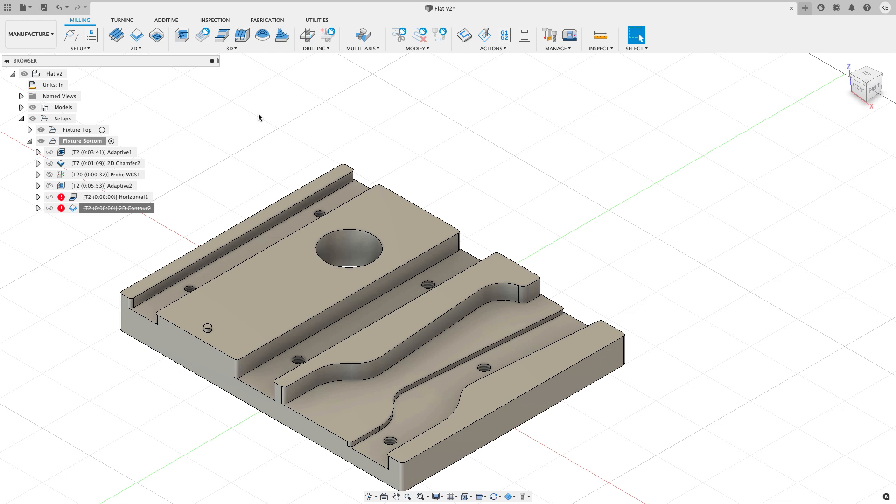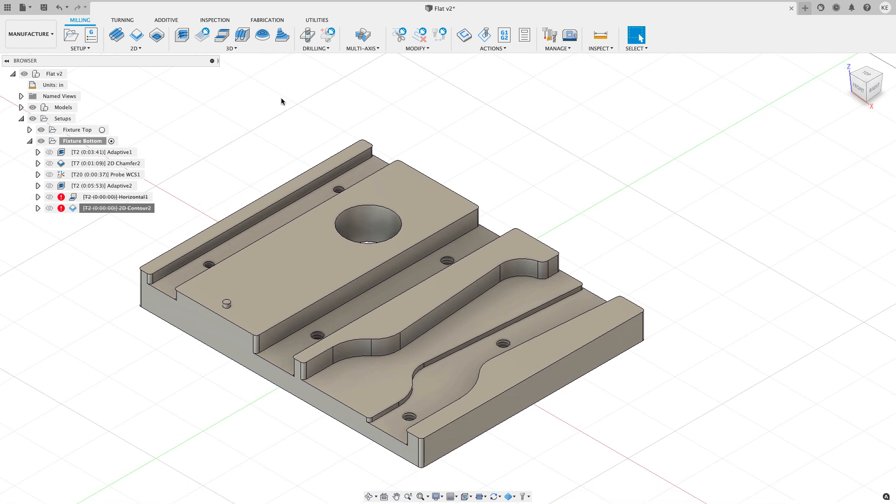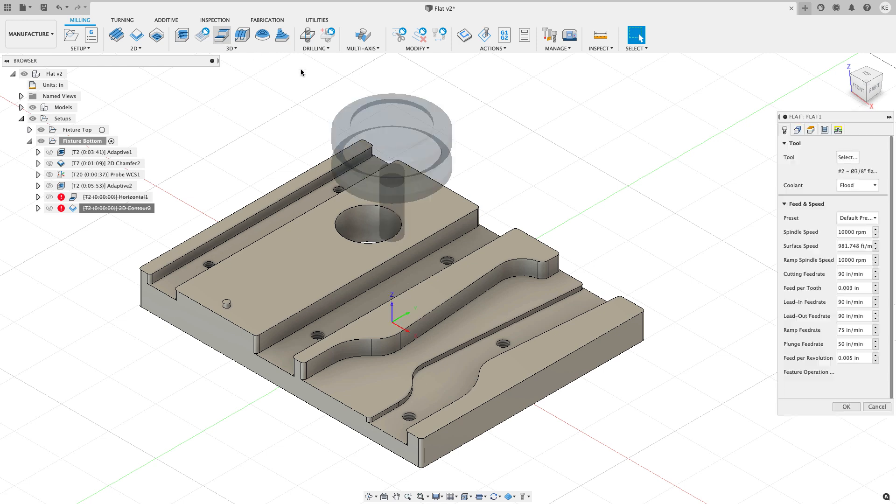In one of my previous videos going through preview features inside Fusion, you might have noticed a preview feature called Flat. That Flat preview feature has been accessible to me for quite some time and I've been using and really liking it. I'm going to show you how Flat improves things on a part like this. I'll start on the 3D menu and click the new Flat icon — you can also find it under 3D.